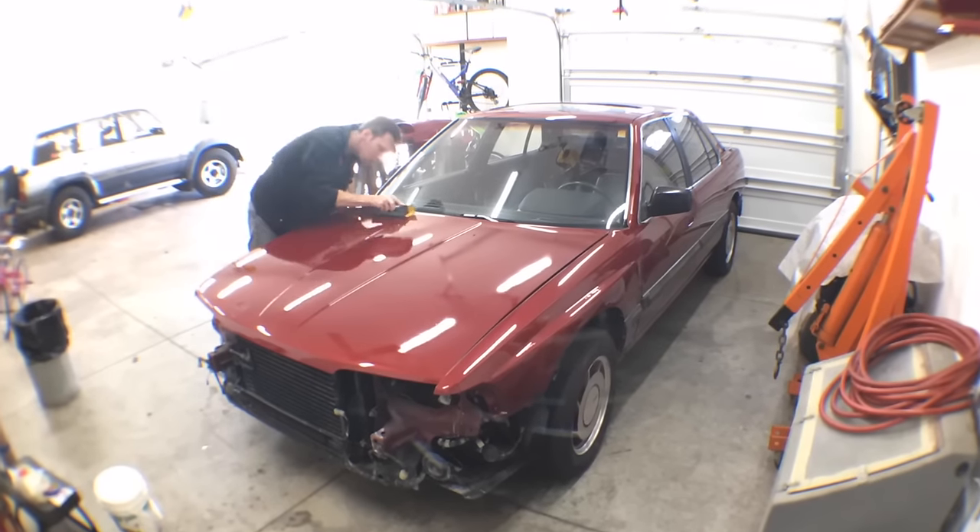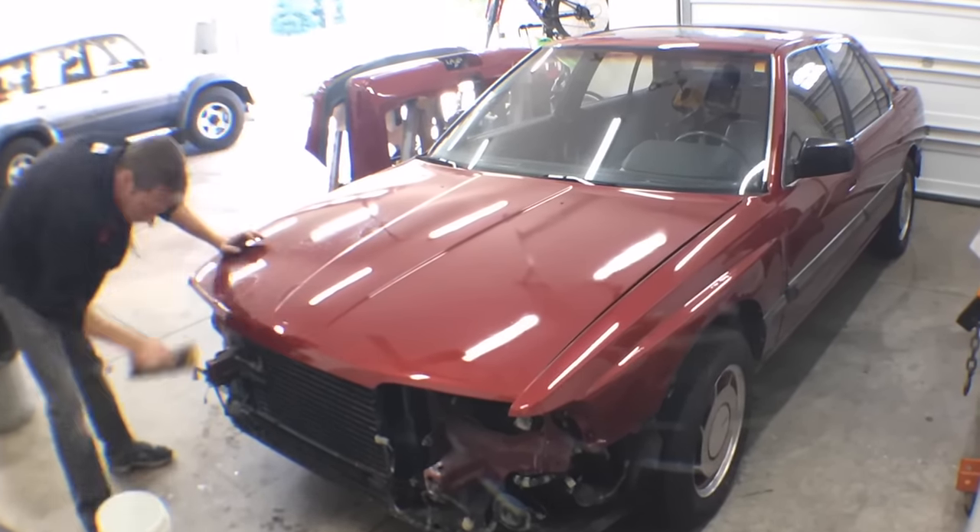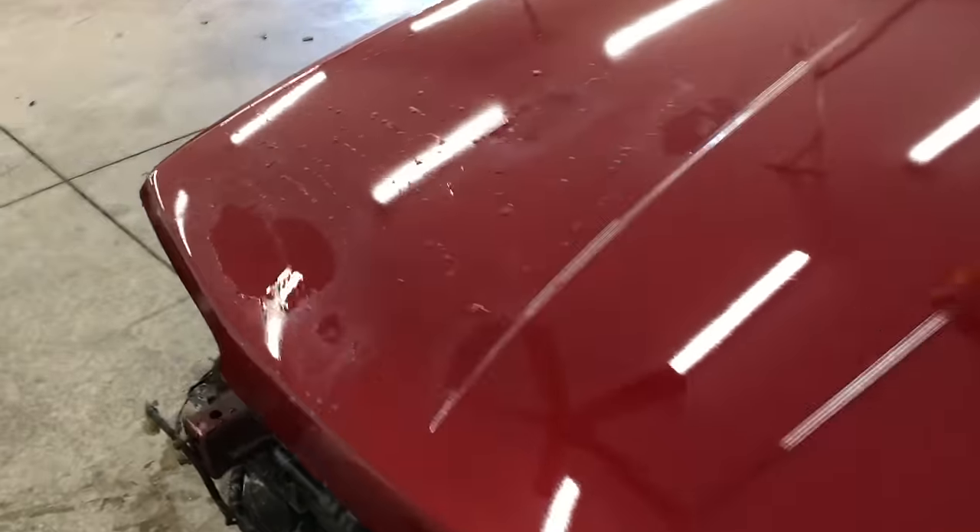The first thing I did was try wet sanding with 2000 grit in a few areas to see if that would be aggressive enough. I'm barely taking down any of the orange peel with the 2000 grit — see all that glossy paint still? That would all be dull if it was sanded smooth. So this amount of orange peel is going to need a lower grit paper to start with. See that completely dull area right there? That's what I want.